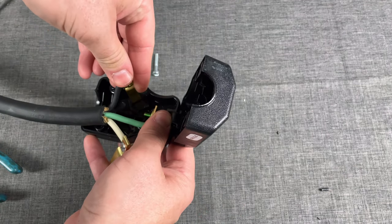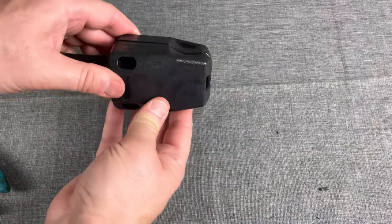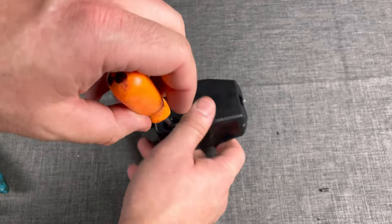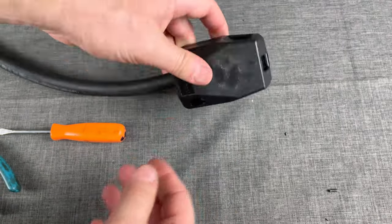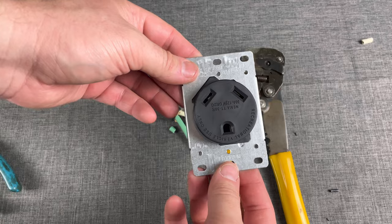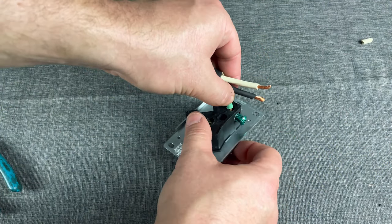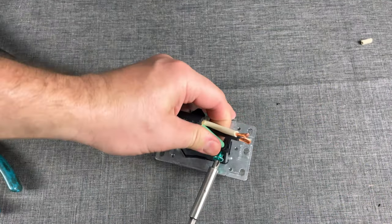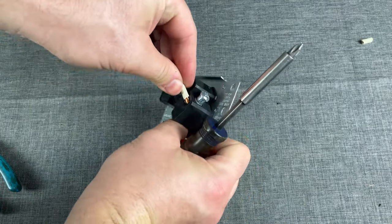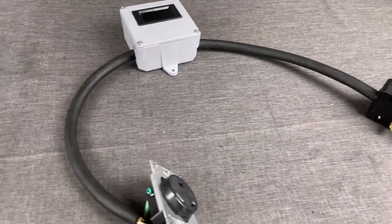Put the ground in first, then whichever other side is easier — I did black first and then white. Once all those are in, do a test fit. I leave it without the rubber cap because I sometimes swap ends when testing other equipment. Now move on to the other side: strip the end and twist all the wires together. Note: this receptacle should really be in a junction box or something enclosed, because the exposed tabs can cause electrocution — this is just for demonstration purposes. Get this all dialed in and finished up, and there's your finished product.